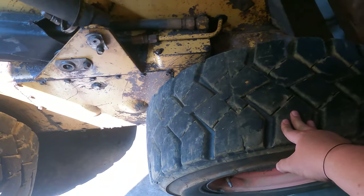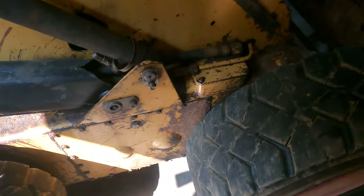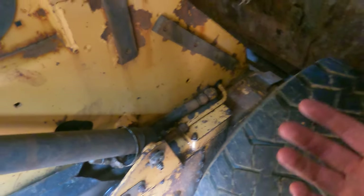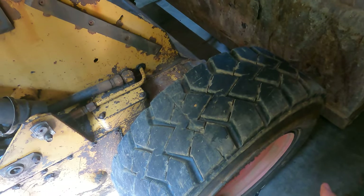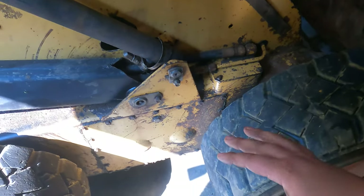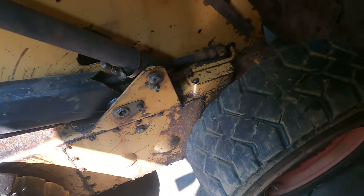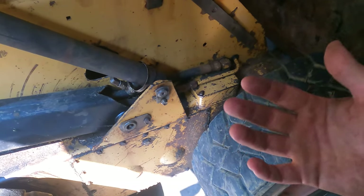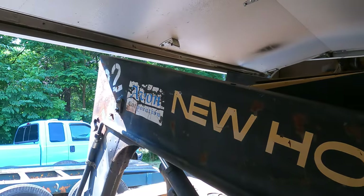We'll pull the tire out and then proceed to pull off this access panel and see what it looks like back here. I got an axle seal rebuild kit online for about $200, and the hope is that that kit will fix what we have going on so we'll be able to fill it up and move this around.